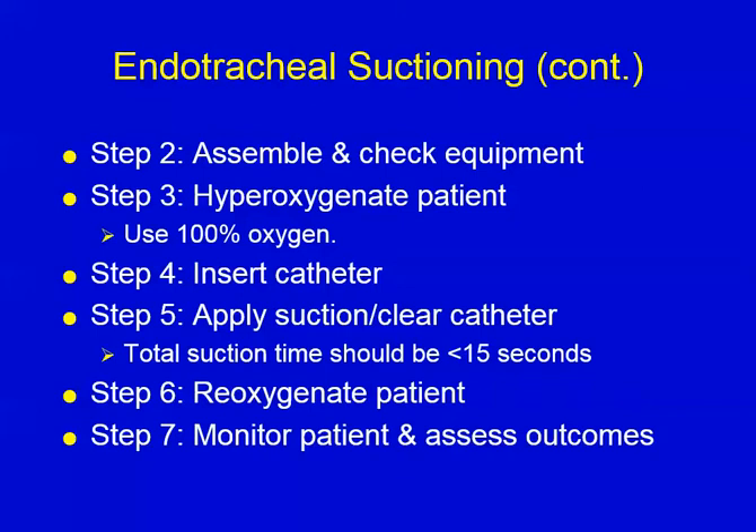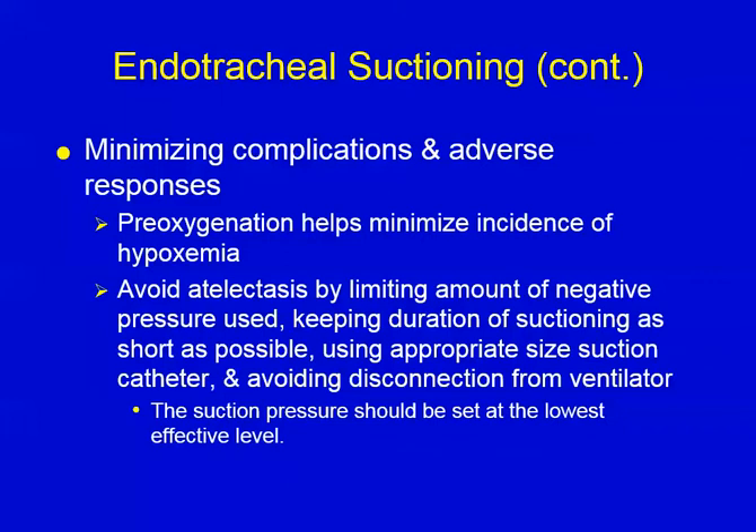The reason I mentioned those complications at the very beginning is because knowing them allows you to minimize their effect. So how do we minimize hypoxemia? You treat hypoxemia with oxygen, and you also prevent it with oxygen. Pre-oxygenation helps minimize the incidence of hypoxemia. Atelectasis is avoided by limiting the negative pressure used.